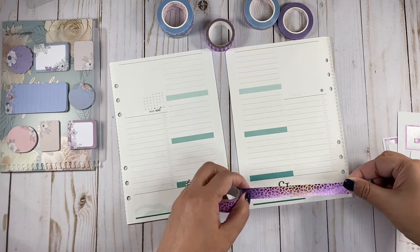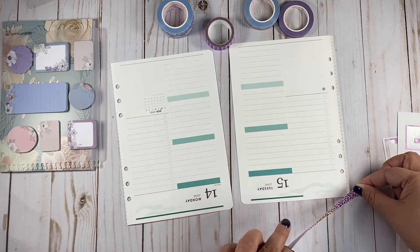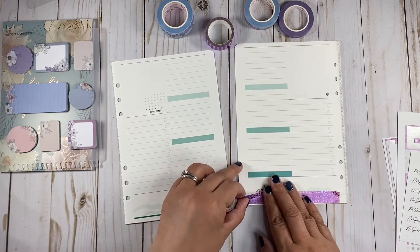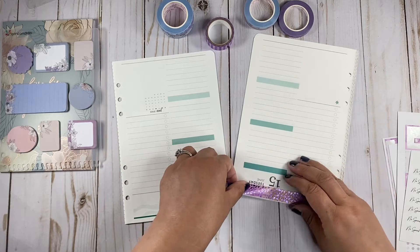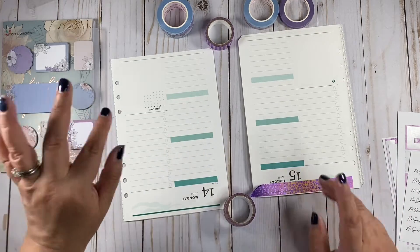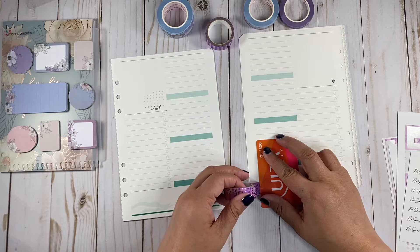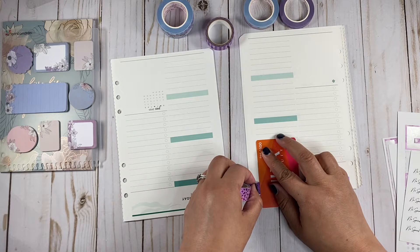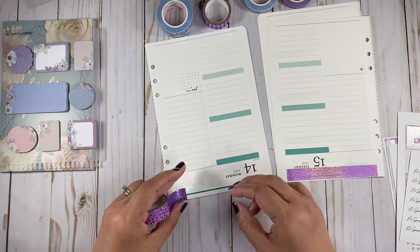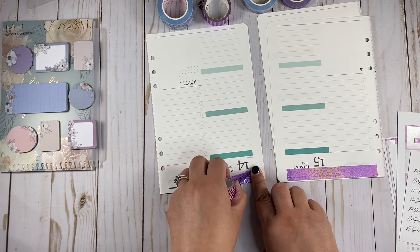So this week, I don't even know what I have to do. The only thing I remember is that we're going to get our second dose on Monday afternoon. And I have other things to do — I know I have a doctor's appointment, but I'm going to have to check my phone.